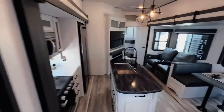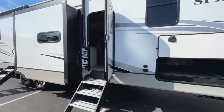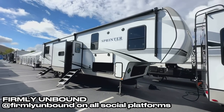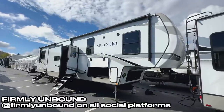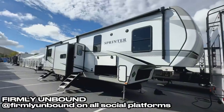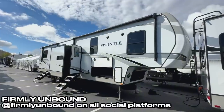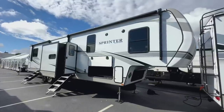That is the 2024 Keystone Sprinter 3810 QBS. I don't have pricing information right now, but if I find it I'll put it in the description. Let me know your thoughts on this model in the comments. Also, go check out and subscribe to the Firmly Unbound YouTube channel — a new channel about living a firmly unbound lifestyle with exciting content coming. Until next time, live firmly unbound.